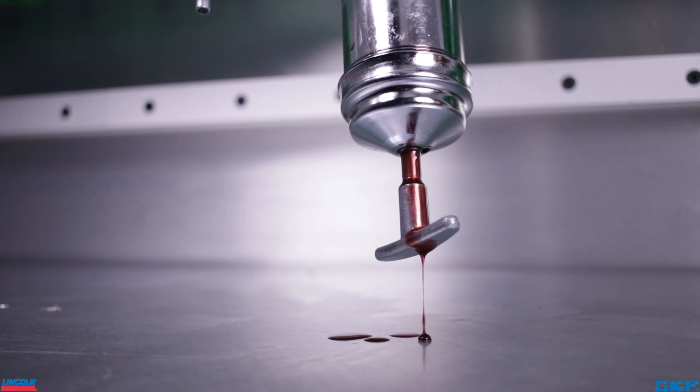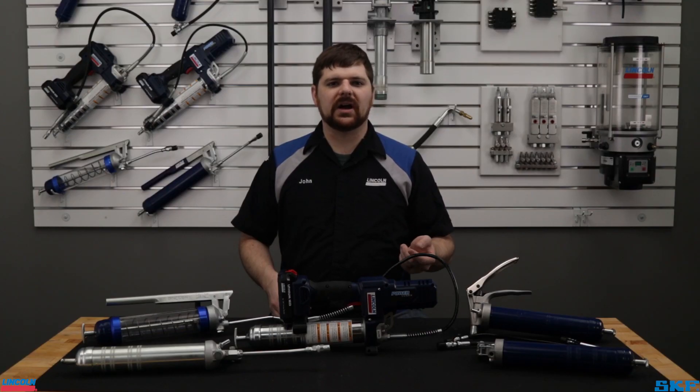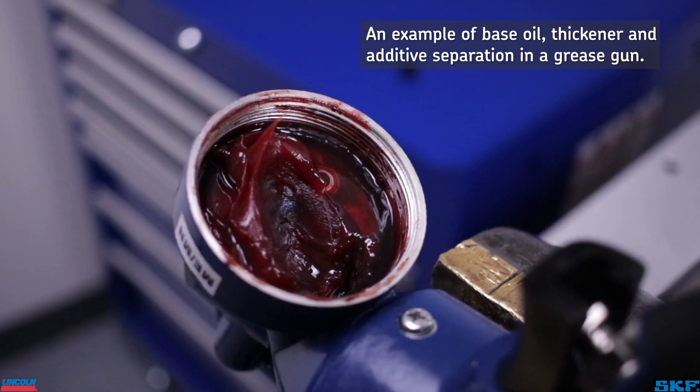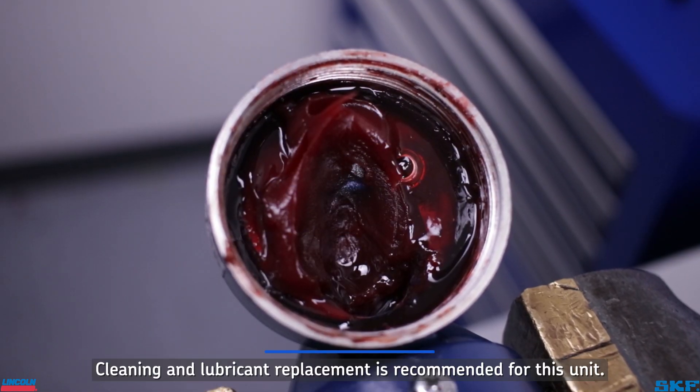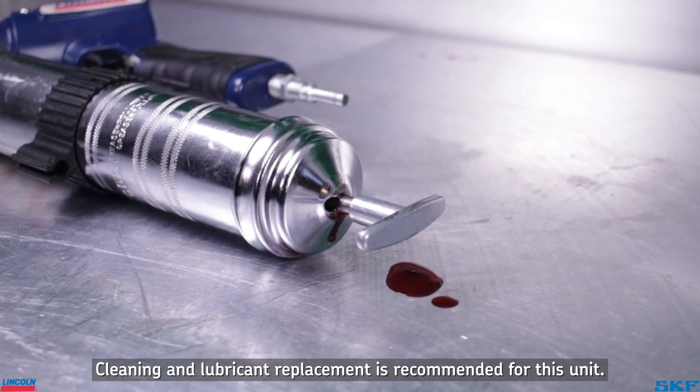You may see oil slowly seeping out of your gun if it sits for an extended amount of time, or was stored in a hot environment such as a hot vehicle or warm room. The base oil, thickeners, and additives will separate under these conditions, with the additives and thickeners settling in the passages along with any debris accumulated during use. The oil finds the path of least resistance out of the unit.